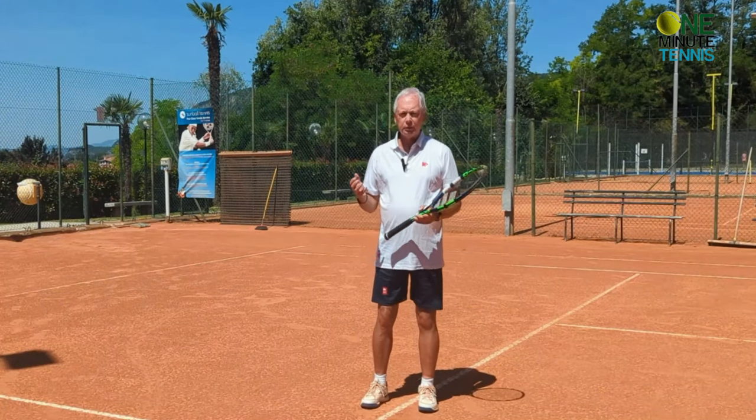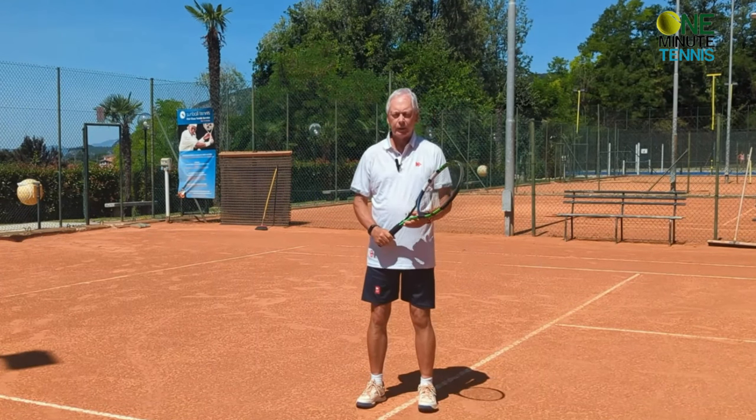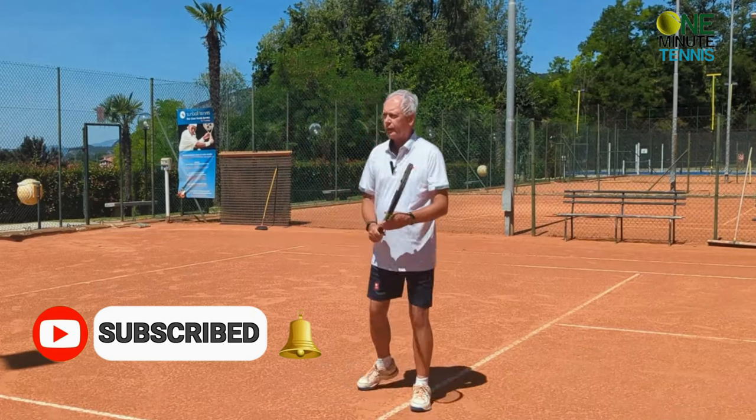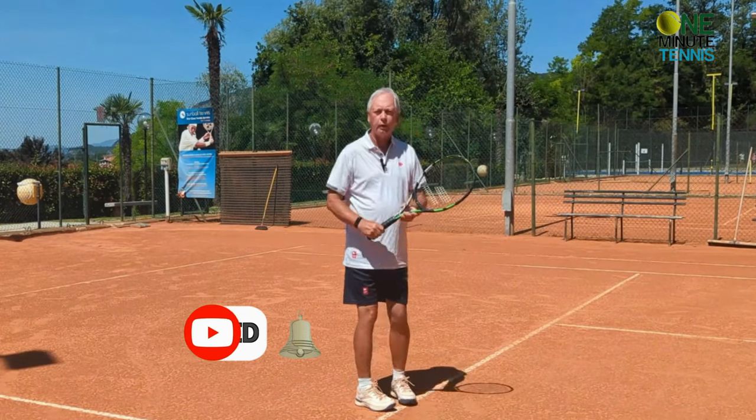Most players, as soon as they recognize whether it's a forehand or a backhand, they're in the ready position. They recognize it's a forehand and they turn in preparation for the forehand. They recognize it's a backhand and they turn in preparation for the backhand.